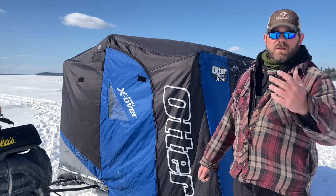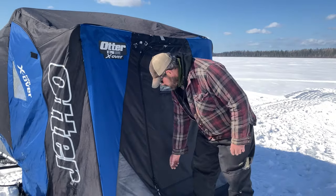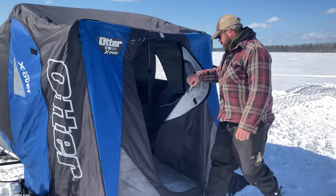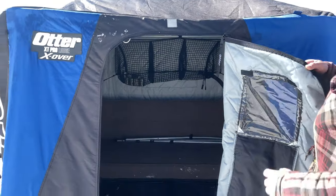I'll take you on a quick tour of the features before you buy. The first thing is it has three doors — well, three and a half. There's one in the front that opens up to a full man-door, and you can see there are no purlons in the way — the framing goes all the way around so it's never blocked.